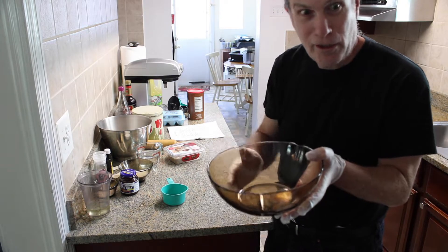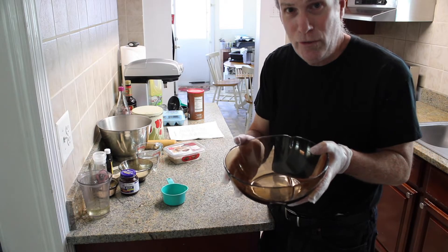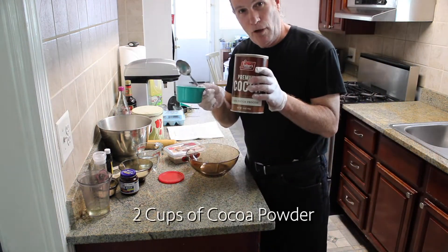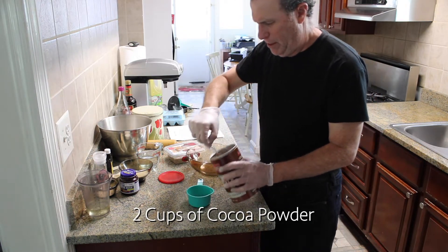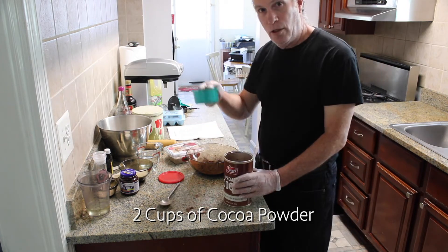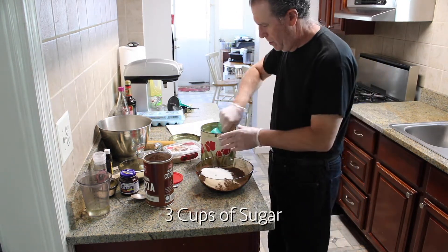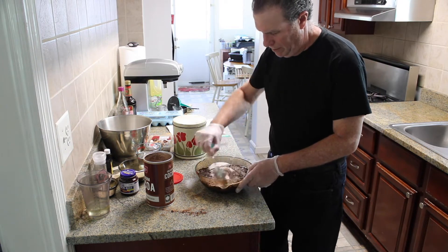We're going to make the chocolate in here. The first thing you do is make the chocolate before making the dough. Two cups of cocoa powder — it's not going in. Three cups of sugar. Yummy.